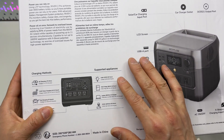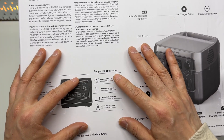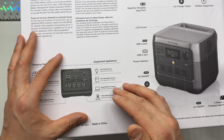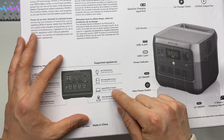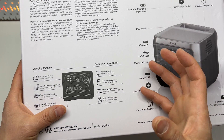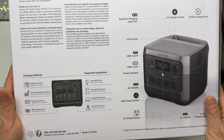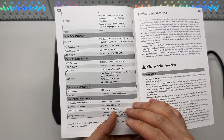In terms of runtime: 60 hours powering a 10-watt lamp, 10 hours for a 60-watt mini fridge, 10 charges for a MacBook Pro 14-inch, and 15 to 30 hours for a CPAP machine running at around 40 watts. This is from the specification in the user manual.